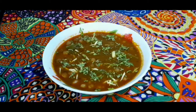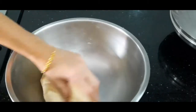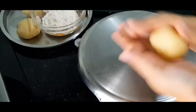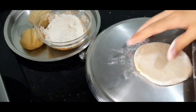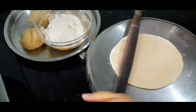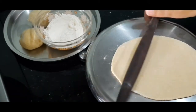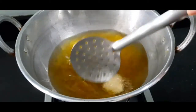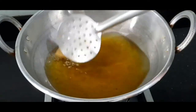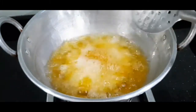Now let's prepare the baturas. Our dough has nicely rested — give it a quick knead, then shape it into small round balls. Apply a bit of dry flour to each ball and roll them out into an oval or round shape of your choice, to a medium thickness — not too thin, not too thick. In a kadai, heat oil. To check if the oil is ready, drop a tiny ball of dough into the hot oil — if it rises to the surface right away, the oil is ready for frying. Now let's fry the batura on both sides until golden brown.